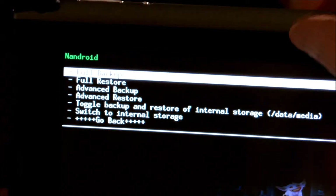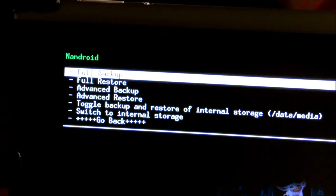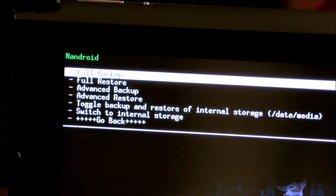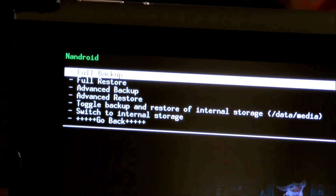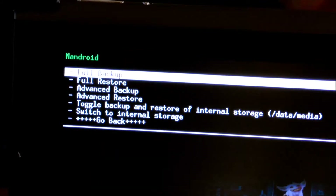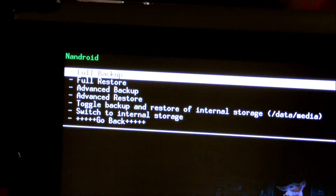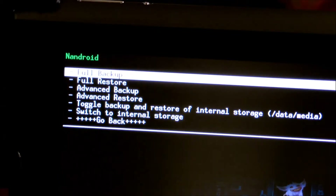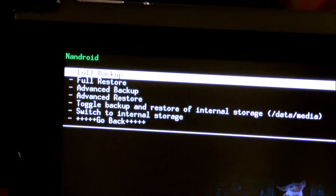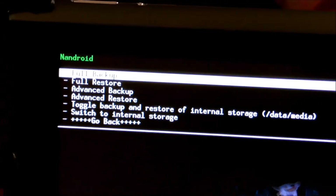If something goes wrong with the ROM you installed — maybe Wi-Fi isn't working properly — you'll need to go back to the ROM that was working. If you didn't back up, you're in trouble and you have to go through the whole process of finding everything online. I actually flashed a ROM on here yesterday, and the first thing I did was back up my current ROM. The new ROM wasn't working properly, so I just went back into recovery mode and did a full restore — easy as that.